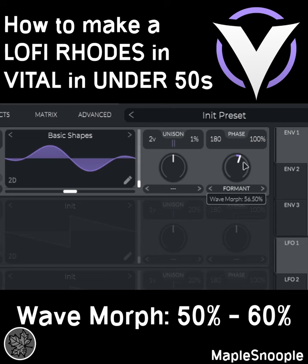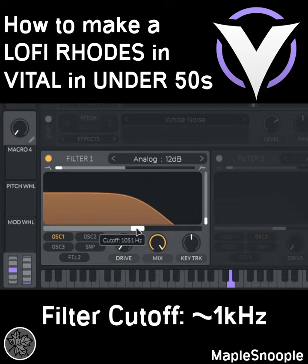Move the cutoff to around 1kHz. Use Random 1 to modulate Oscillator 1 pitch and turn to around 3 o'clock. Go to the matrix and ensure it's set to bipolar.